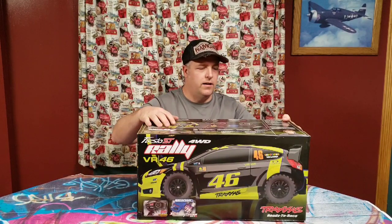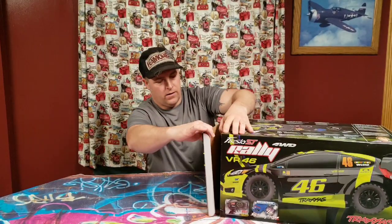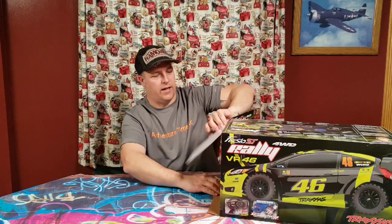This one comes ready to run. You've got to get your own battery pack, but that's not a big deal anyway. And it comes with a 12 turn motor, 2.4 gigahertz radio, the XL5 ESC, and their little version of a tool kit there.